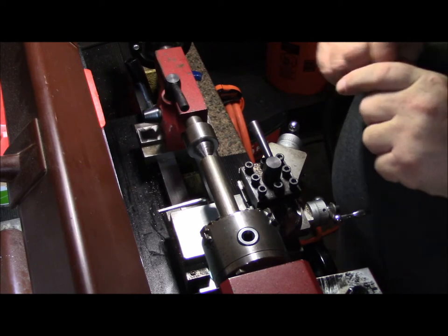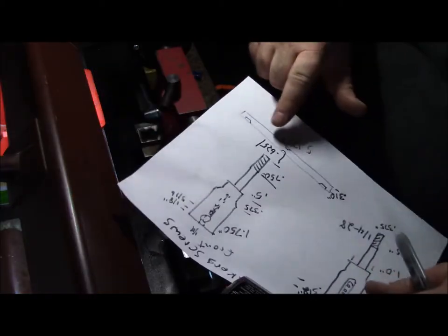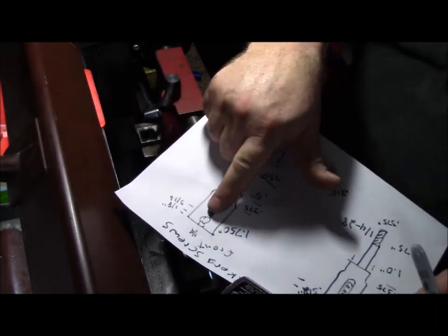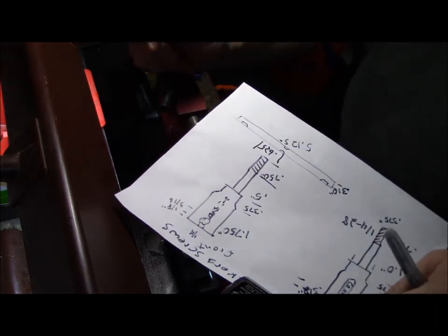I just realized we never determined our diameter for the body. We're going to go five-eighths of an inch because we have a five-sixteenths hole right here. I want to drill about a quarter-inch hole down the center of that.